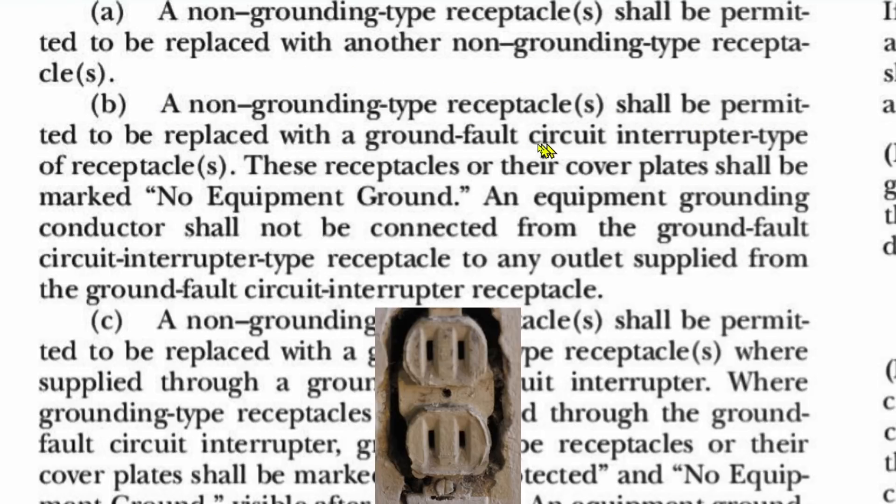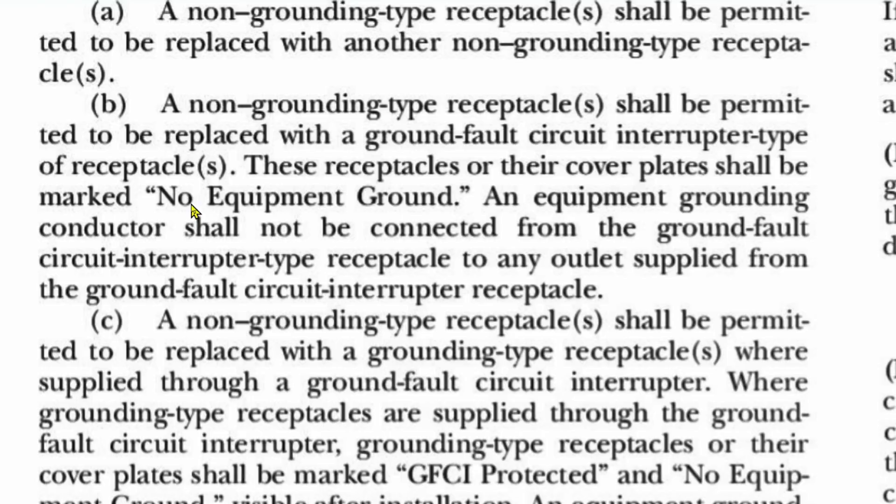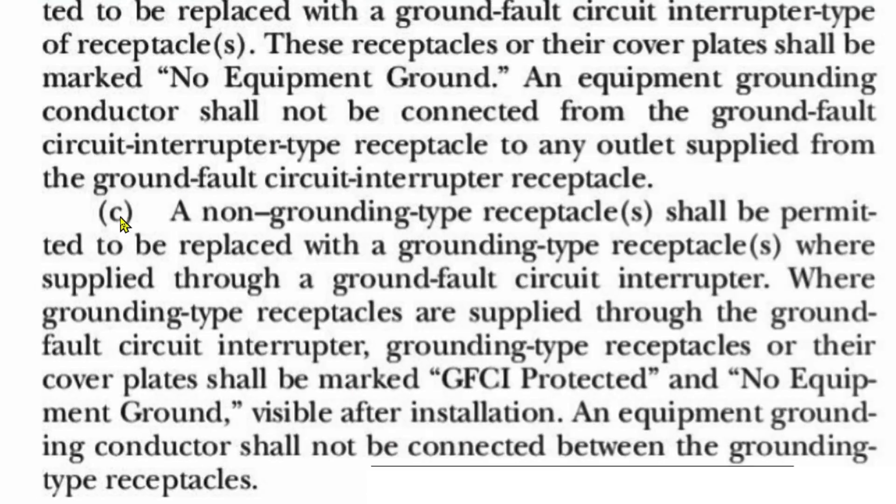So it says you can replace them with a ground fault circuit interrupter type receptacle. I have two separate videos showing how to do that, including the 'No Equipment Ground' marking. Section C says a non-grounding type receptacle — the old two-prong — shall be permitted to be replaced with a grounding type receptacle where supplied through a ground fault circuit interrupter. Notice it doesn't say 'ground fault circuit interrupter receptacle' — it just says 'ground fault circuit interrupter.' GFCI protection is sufficient in this case.